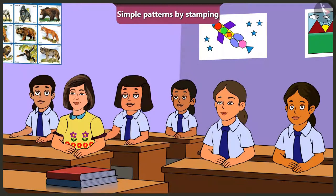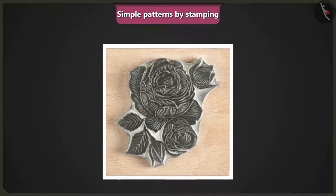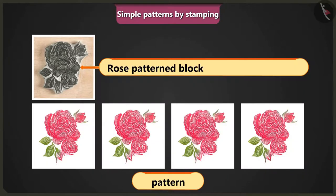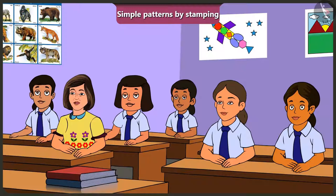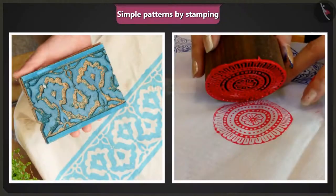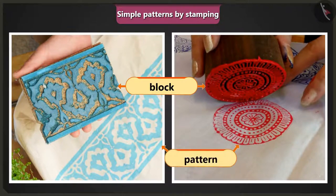Ma'am, can we make several patterns by using stamps like these? Yes, absolutely. Look, this is a block with the design of a rose flower, so we can make a pattern like this. This is very easy to make such patterns. It's simple to make patterns with a stamp. We can easily create different types of patterns by applying colour on a block or other objects.